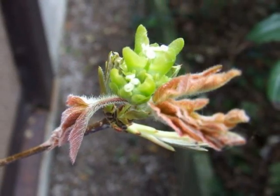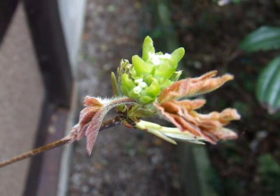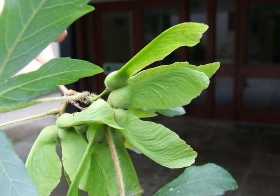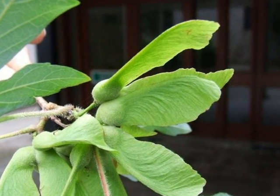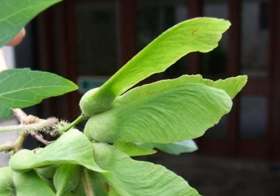The flowers of Acer griseum are small, green, and appear when the leaves are emerging in April. These develop into paired, quite downy, green samaras, only becoming light brown late on in the growing season.